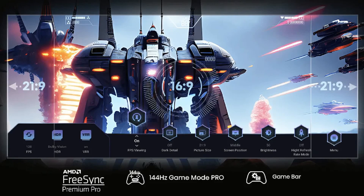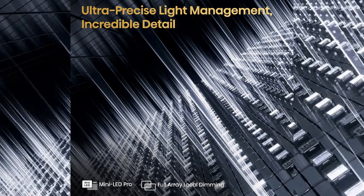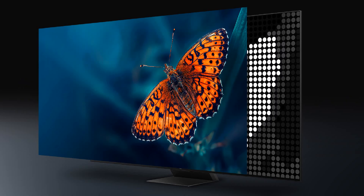Both the Hisense U8K and TCL QM8 are mini-LED TVs. They have a huge number of tiny LEDs and thousands of local dimming zones, which precisely control the dark and bright scenes of any content you are watching. Both TVs also have quantum dots, which can optimize a wide range of beautiful colors and contrast.